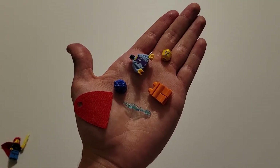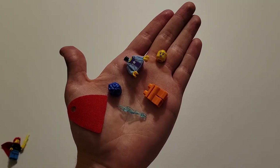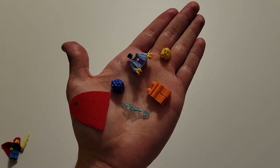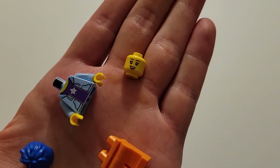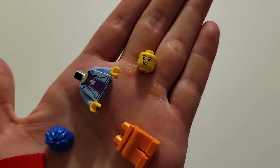Now for the other minifigure, you're going to be needing a red cape, blue hair, that blue flame, orange pants, a blue and purple torso, and this head right here that has black eyebrows and no freckles.